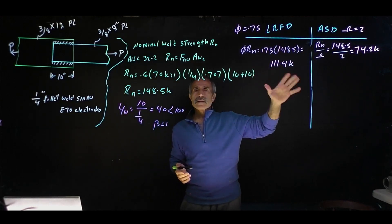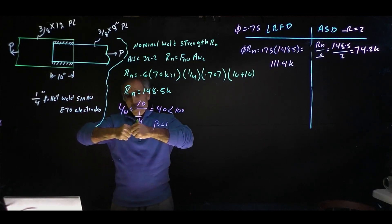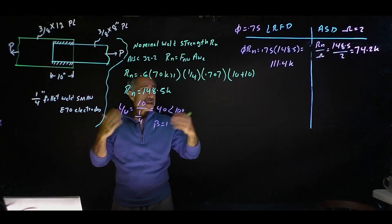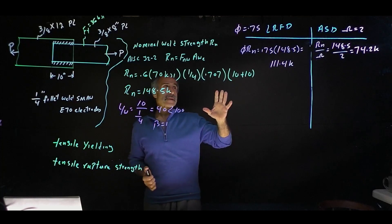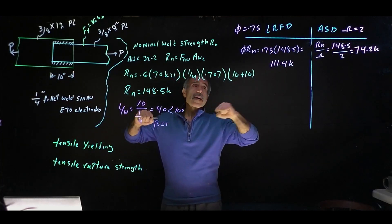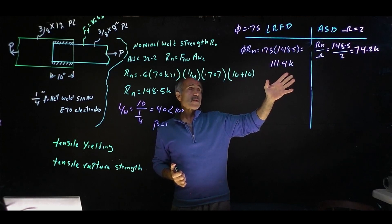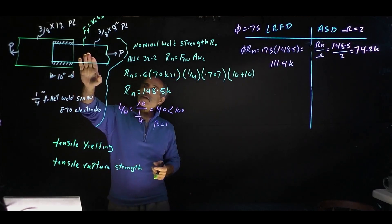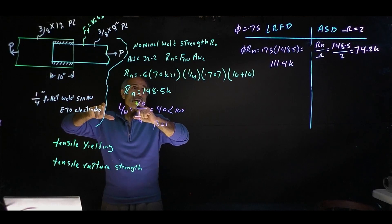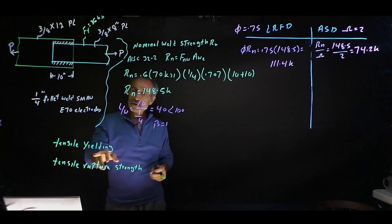Now let's find out how strong the welding is compared to the plate itself. If I take this plate and pull it until it rips, how much force does it take? Am I going to rip the plate first or rip the weld out first? The weld capacity in LRFD is 111.4 kip and in ASD it's 74.2 kip. Let's compare the strength of the plate to the weld to see which one is stronger.